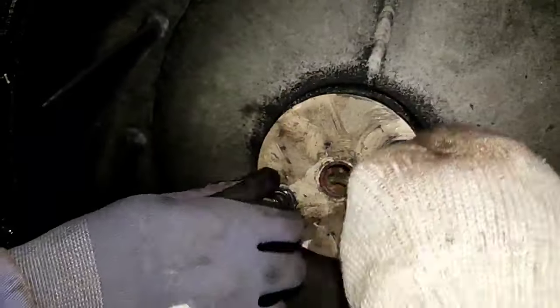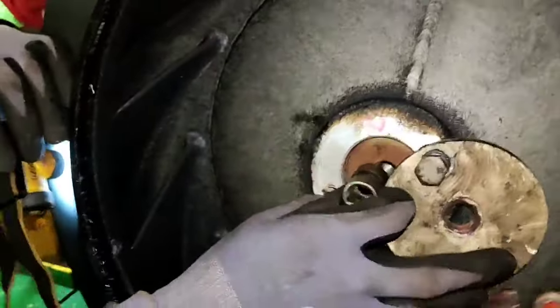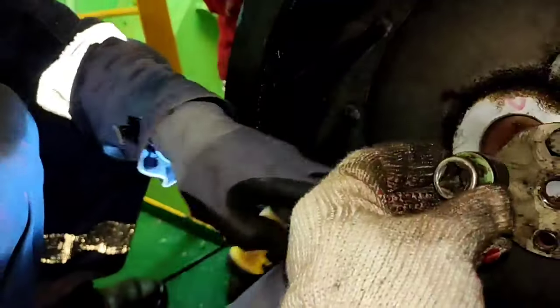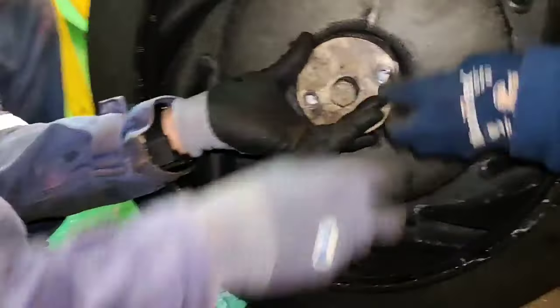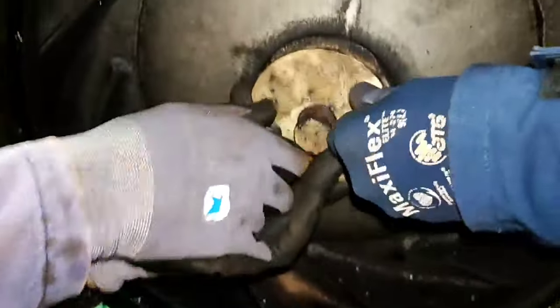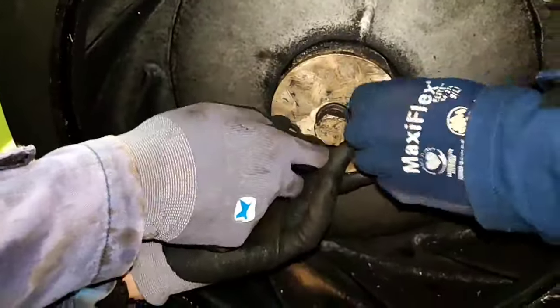Remove these bolts. Then the goal is to remove this impeller, using a socket for the spacer or a nut. Two nuts with a bolt, and then two bolts at the side — the goal is to remove this impeller.